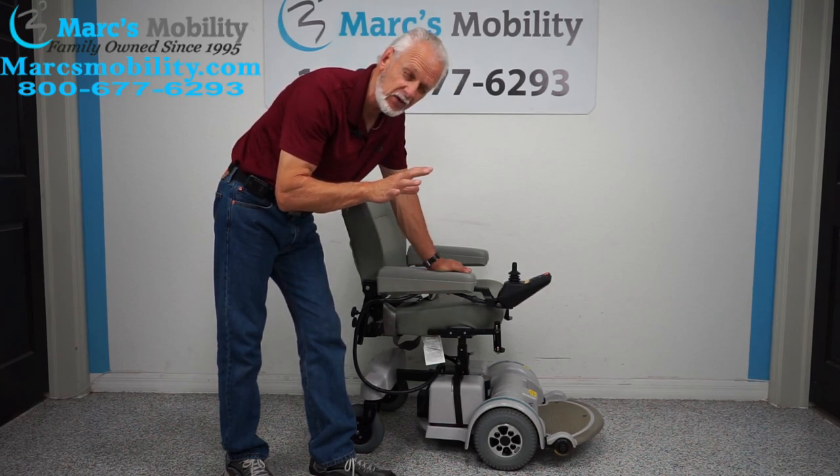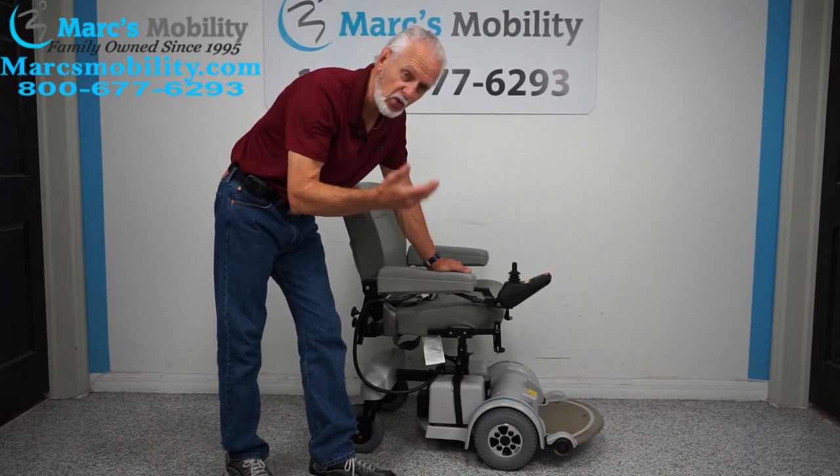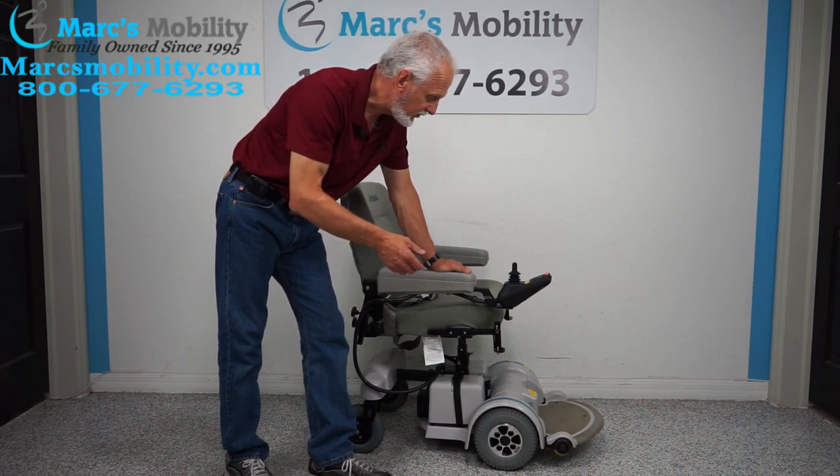This power chair has 50 miles on it, so it was used about three or four months. If a person uses their chair every day, they're going to put about 25 miles a month, so with 50 miles I'd say it was used in a span of two or three months.